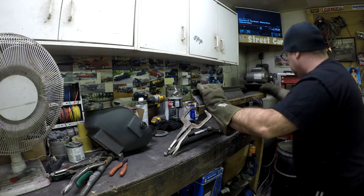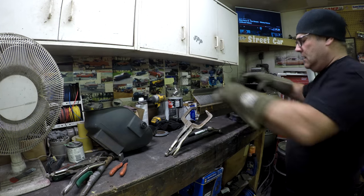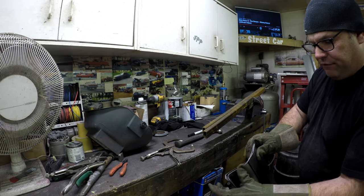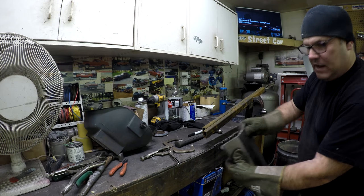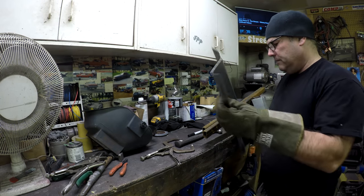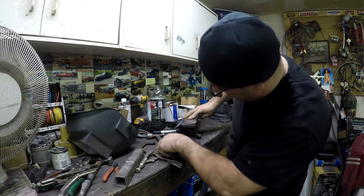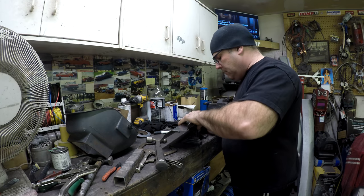I was actually looking at metal brakes to buy — a smaller one is probably something I should invest in. What I need is for the pieces to overlap properly — and now I'm pretty close. I need to flatten it out a little bit. If I had an English wheel I could use that to smooth out the curve, but since I don't, I'll do it the old-fashioned way on this anvil.